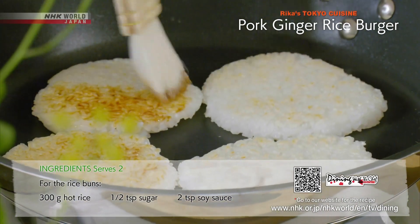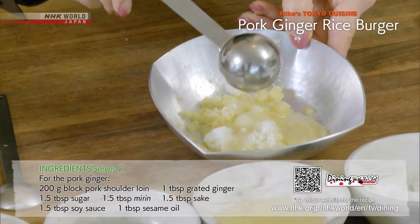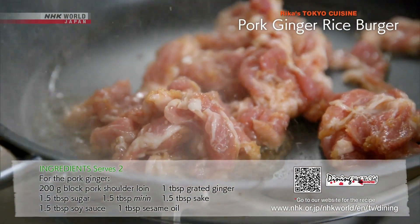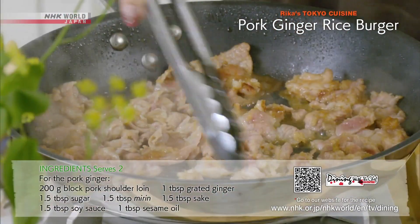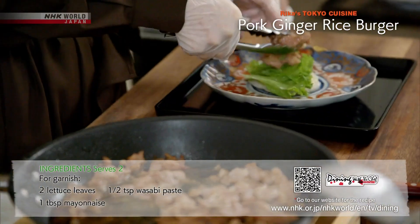Coat the buns with a mixture of soy sauce and sugar. Marinate the thinly sliced pork in grated ginger, sugar, mirin, and soy sauce, and cook over high heat. Once both sides are brown, turn off the heat and cook through with residual heat so the meat remains tender and juicy.